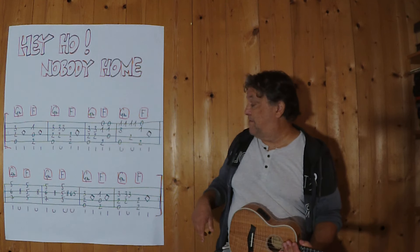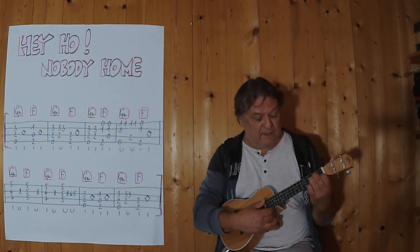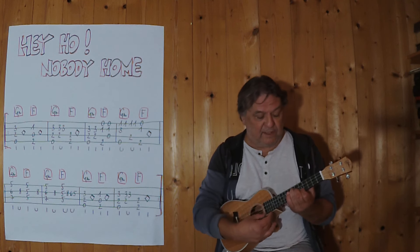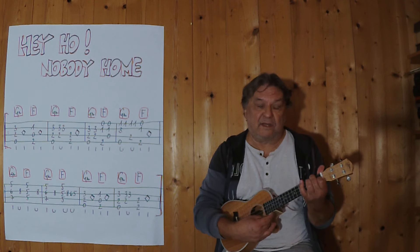It's only two chords: G-Moll in this position and one in the fifth fret, and then F also in this position and then in this one.